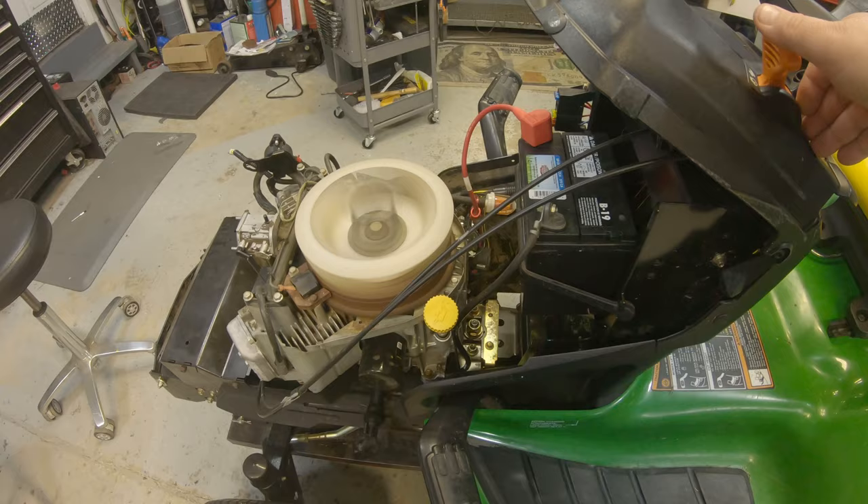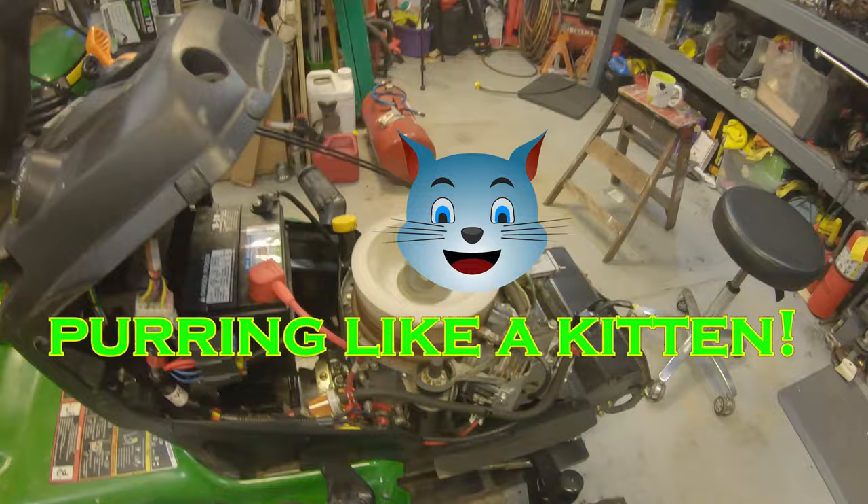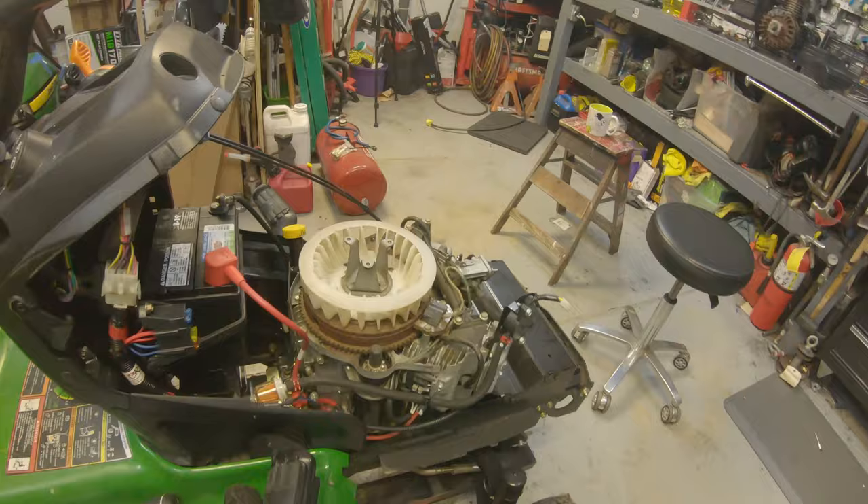I think that did it. I don't think we're going to get much better than that. If you've got a surging issue on one of these mowers, obviously check that little plug first. But nine times out of ten it's going to be a dirty carburetor or bad fuel or possibly a bad gasket where it's sucking air into the carb. So check all those things — that should take care of your surging issue.